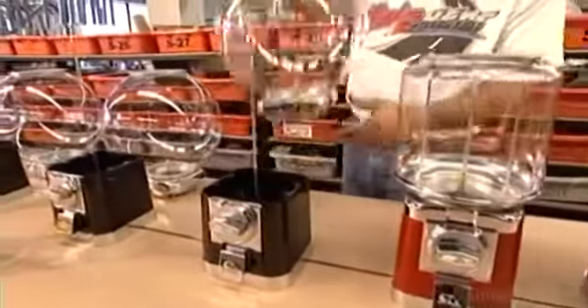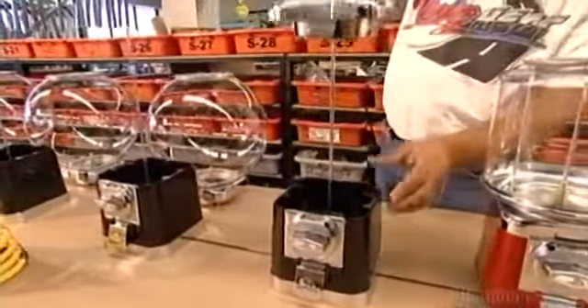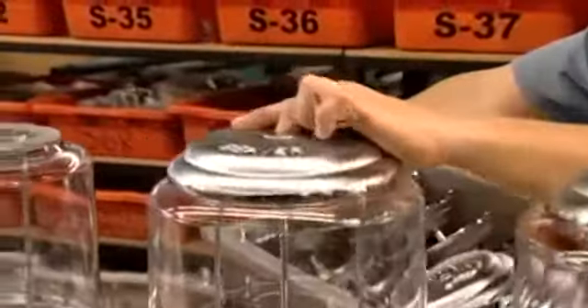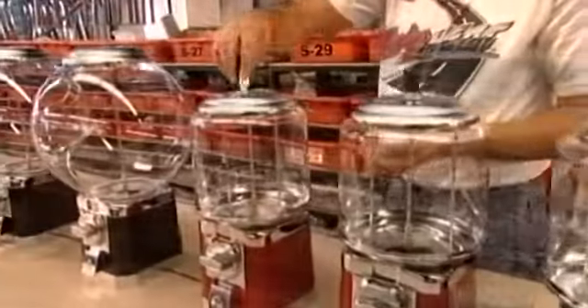Next, they slide the globe assemblies over center rods and onto the plastic foundations. They put a lid on every globe, and then lock them on.